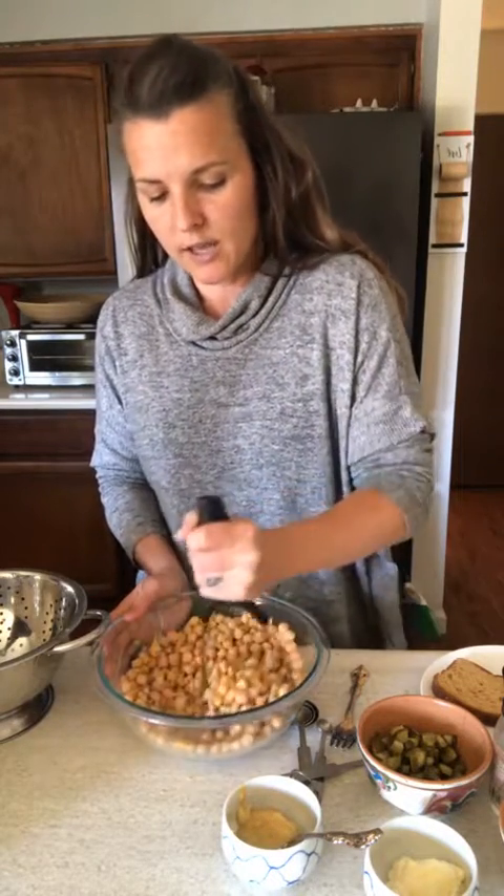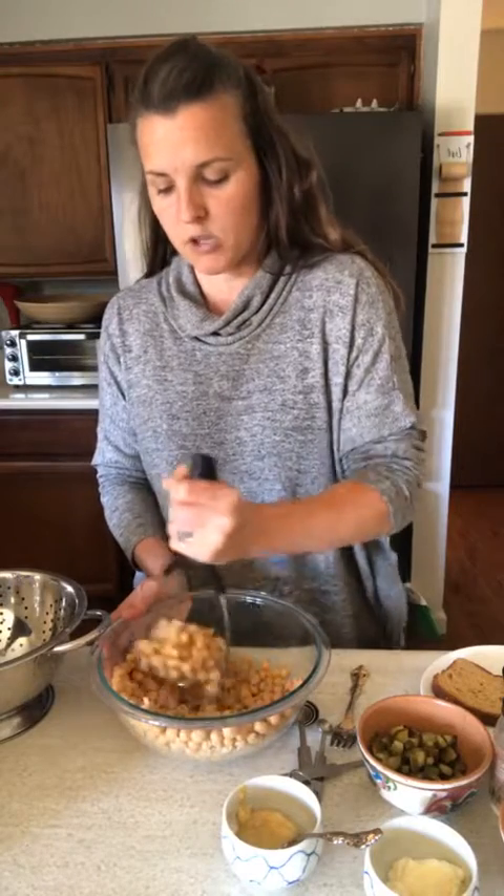So two 15-ounce cans of chickpeas, garbanzo beans, rinsed and drained. One thing I want to encourage you to do is look at the ingredients in any canned vegetables you get, because oftentimes you can find all kinds of weird stuff in there that you don't necessarily need. I like to find canned vegetables that are just the vegetable, water, and maybe salt. If there's anything else in them, I try to avoid that.